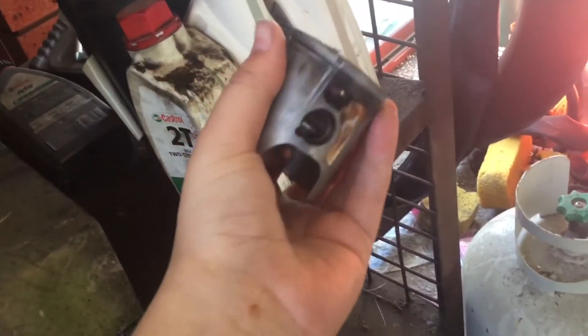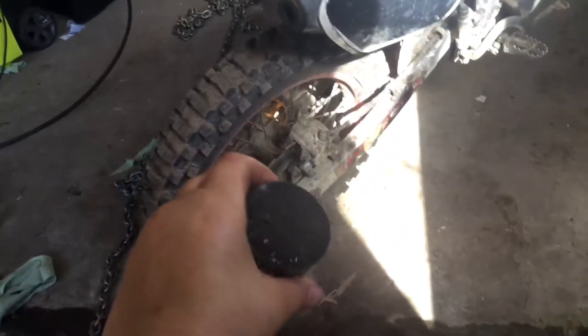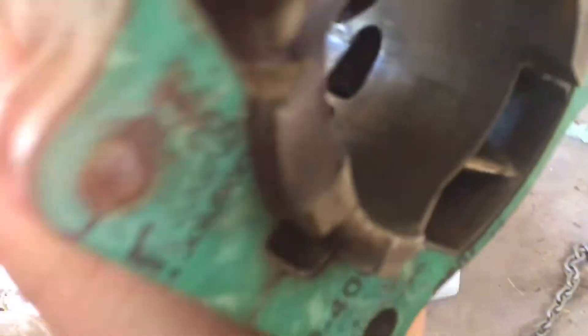This is my piston head — my old piston head from when my bike broke. And this is the cylinder off it for the piston. It's broken. I don't know if you can see, but inside there are lots of scratches and that's the reason why it broke.